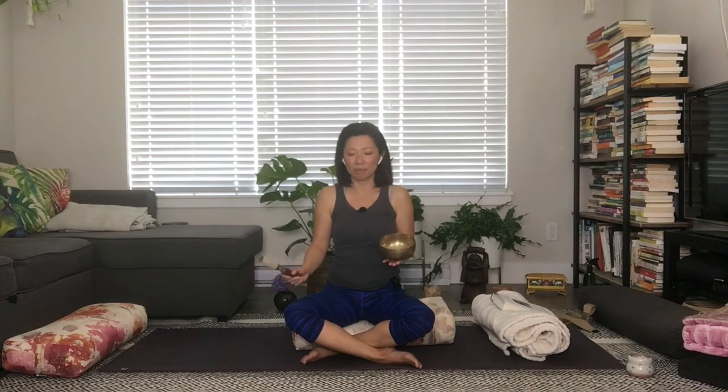Gently deepen your breath — smooth, deep breaths into the body. Feel your breath, your prana, circulate throughout the body. Feel relaxed and complete, just as you are. Staying connected within, let's find our way to any comfortable seat, meeting with the eyes softly closed. Bring the palms together to the heart. Notice that in this moment you are both still and strong, feeling very alive and relaxed.